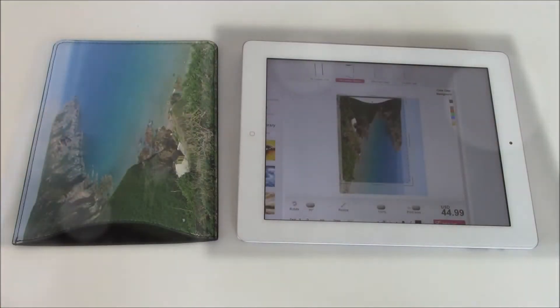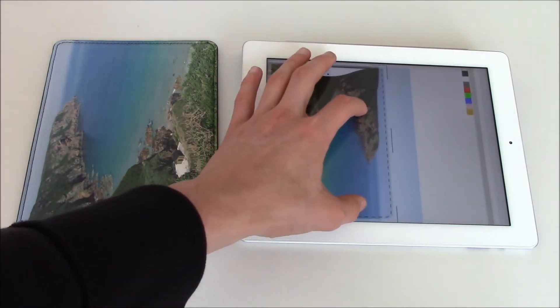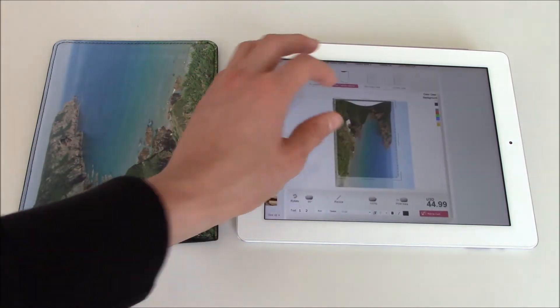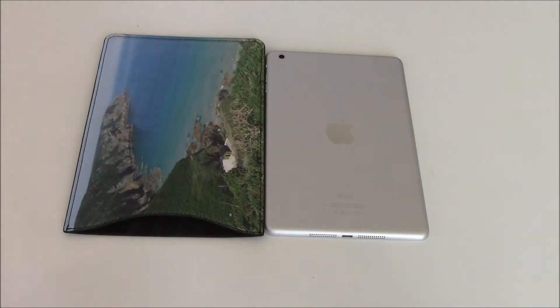Just to quickly show you — you actually get exactly what you order from this website. You can see the way I designed it and it's come out exactly how I designed it on the front. Now I'm going to show you what the sleeve does for your iPad mini.